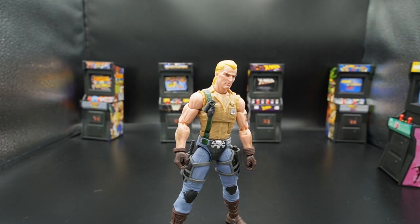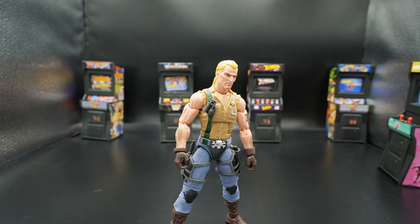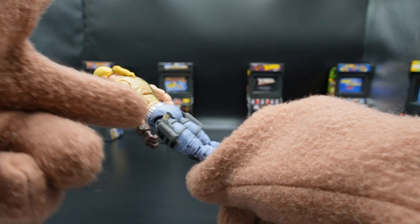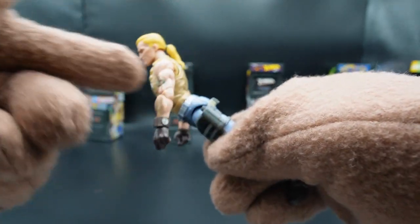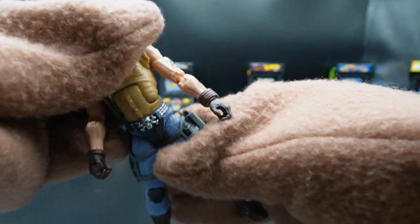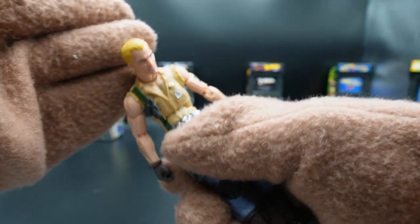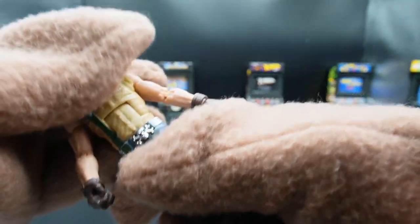Here we have Buzzer out of the box, and I'm only slightly disappointed in this figure. We have some great things that stand out automatically. I love toys that have places to actually place your accessories — as you can see, he has a holster for his gun and a holster for his knife. I'm not a fan of this ratcheting that's happening for his torso. He's getting some decent range on it, but that's annoying.